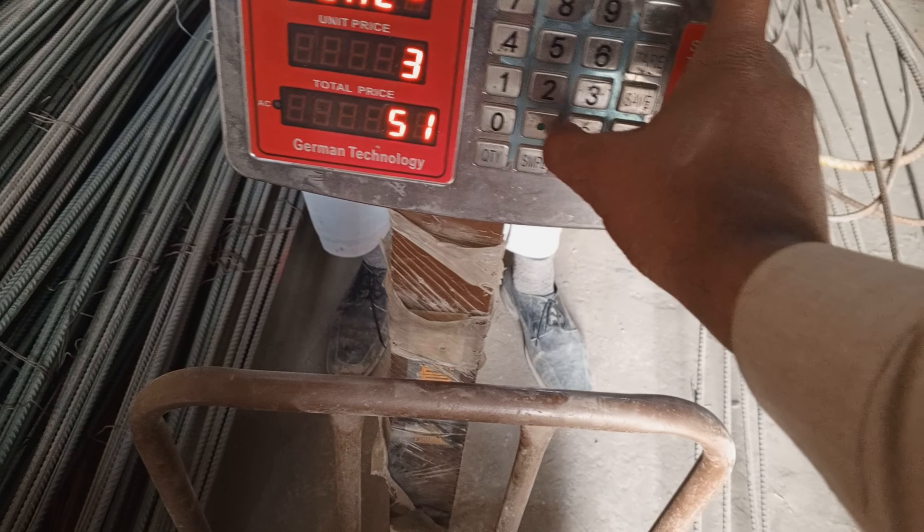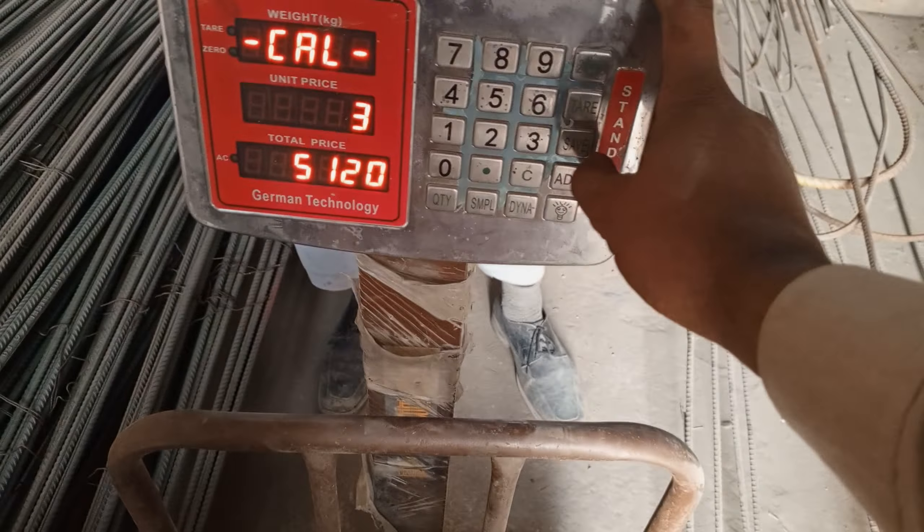We will carry out the car calibration. This is 300 kg. We will carry out the car; its password is 25.